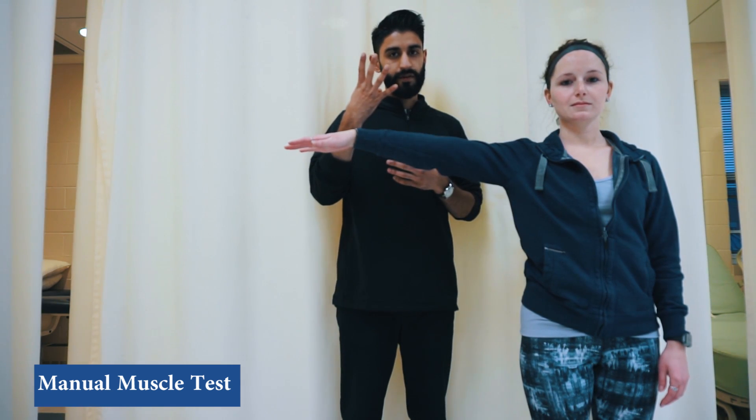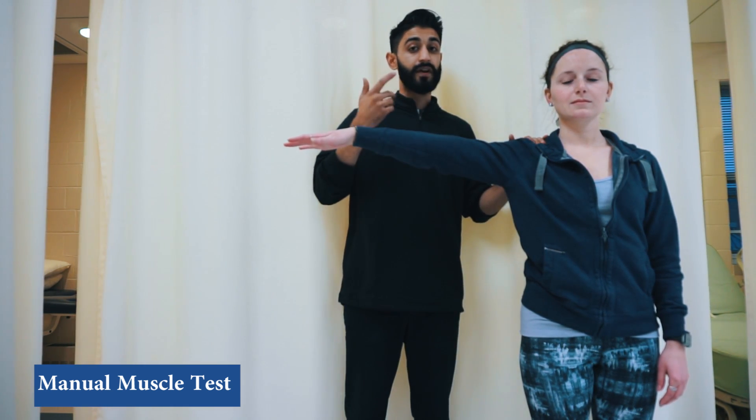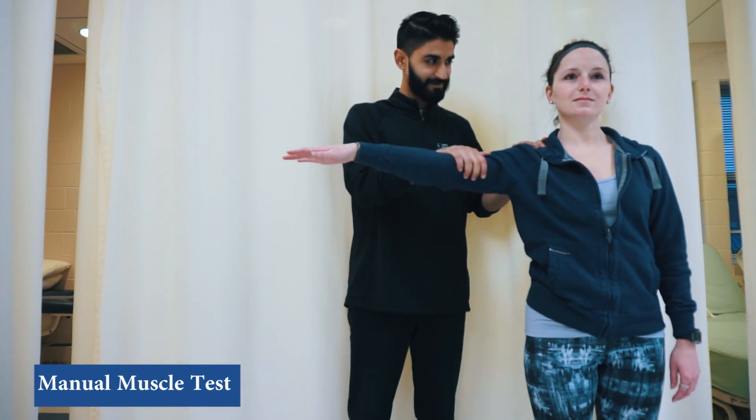The patient is able to withstand that — the grade is four out of five. For a grade of five out of five, we apply strong pressure. The patient is able to withstand that — five out of five score.